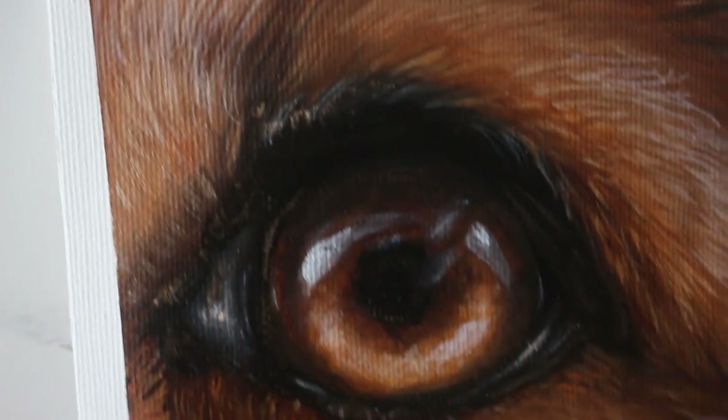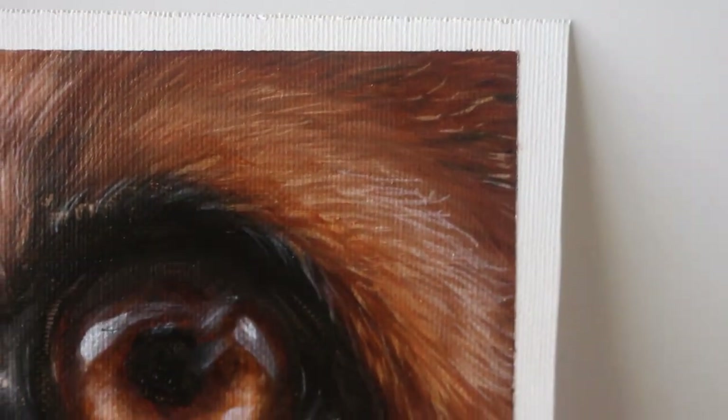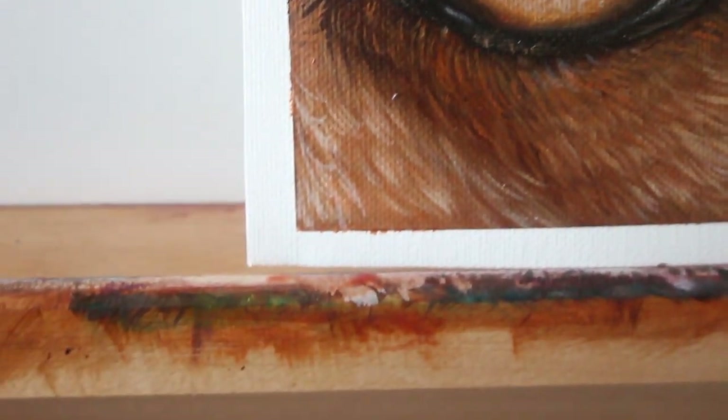Hello and welcome to another tutorial. Today we're going to be painting this dog eye — it's a really nice rusty, sort of golden color, really fun to paint. So let's jump in.